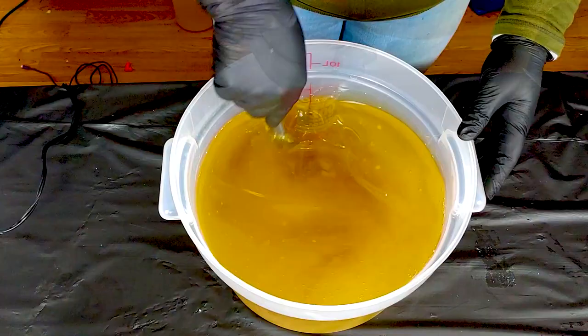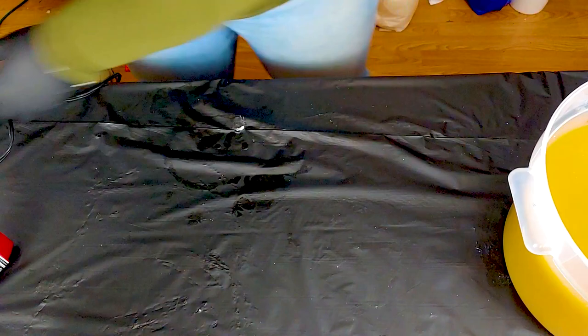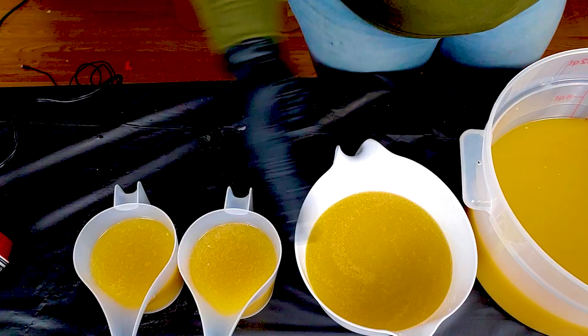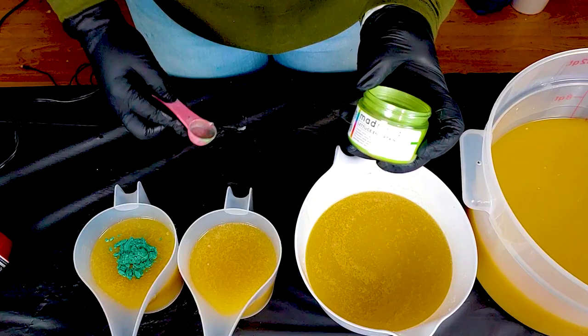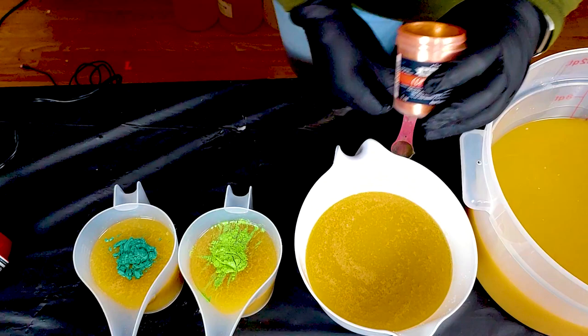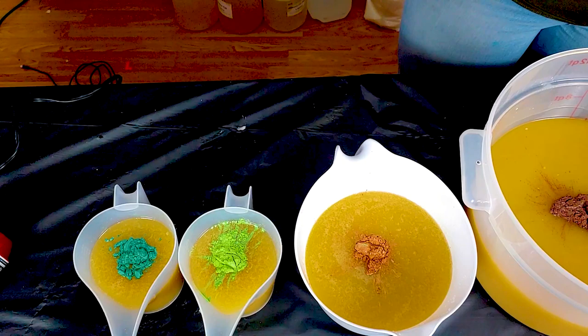I'm going to give that a good stir with the spatula first. So I have a few different containers I'm going to split this off into. Starting on this side, working our way over: first one is Alpine Green from Nurture Soap, next up is Lettuce Entertain You from Mad Minka's, then here is Copper Penny from Nurture Soap, and in my big bucket I'm going to be adding Magic Mushroom, which is a new favorite of mine for browns — it's pretty.